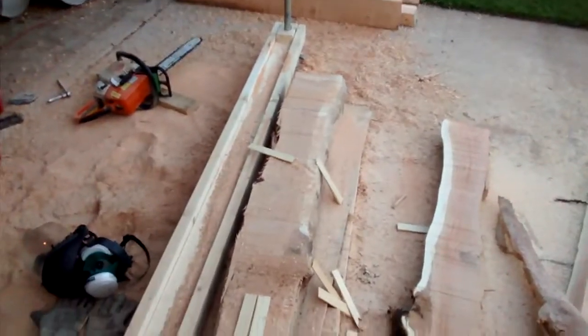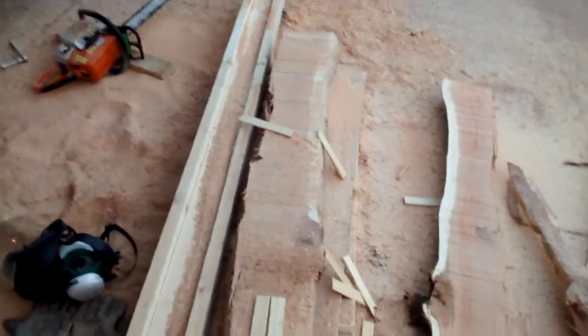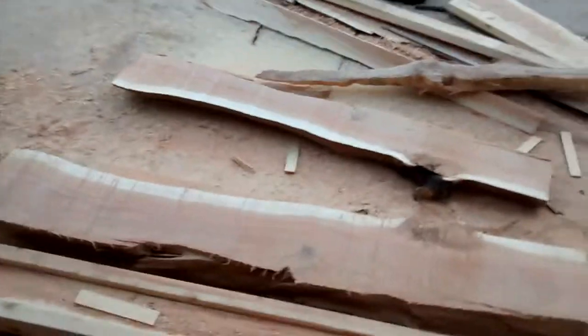So you just saw the last couple inches — maybe 10 inches — of cutting this cherry log here. This is my homemade chainsaw mill built from 2x4s and scaffolding jacks.